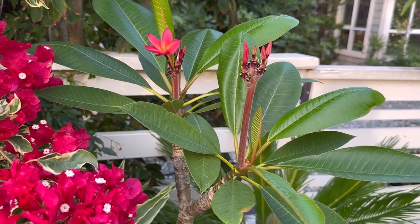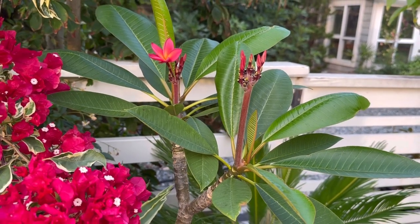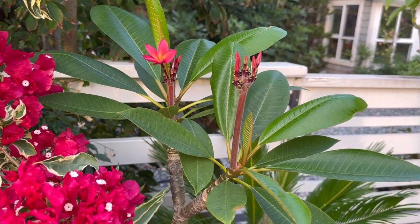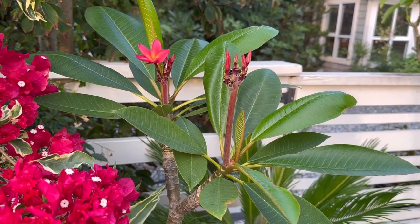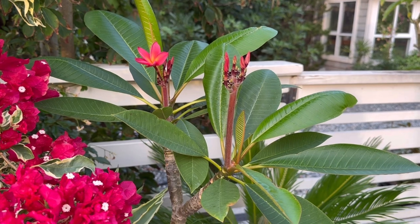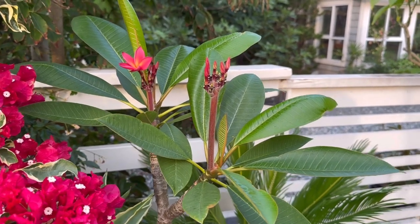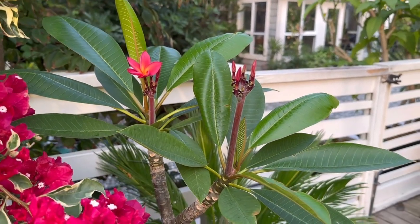Traditionally I used to put these plumerias in the greenhouse for winter and they would still be growing but at a very slow rate, and I would lose many of them to rot. I think what was happening is it was too cool in the greenhouse — only about 10 to 15 Celsius — and too moist. I didn't water it, but the humidity of the air and the temperature was not good for them.